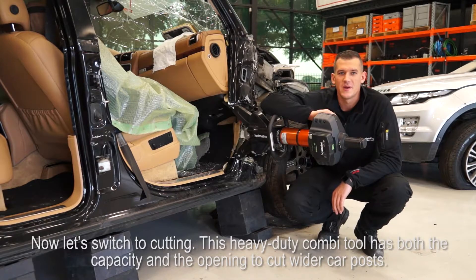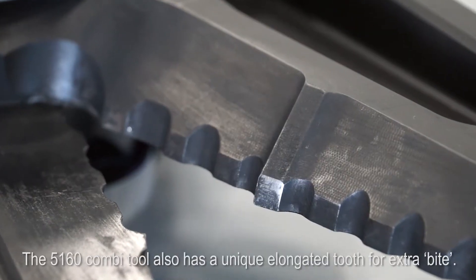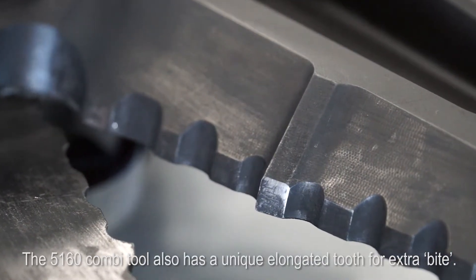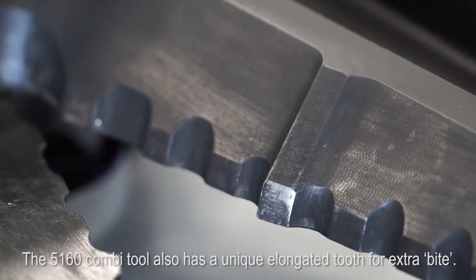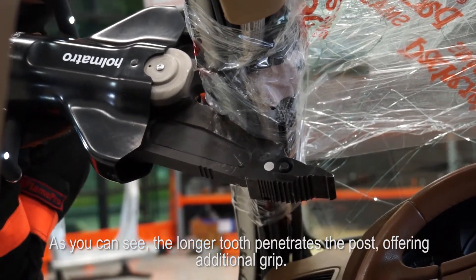Now let's switch to cutting. This heavy-duty combi tool has both the capacity and the opening to cut wider car posts. The 5160 combi tool also has a unique elongated tooth for extra bite. As you can see, the longer tooth penetrates the post, offering additional grip.